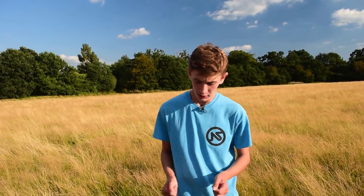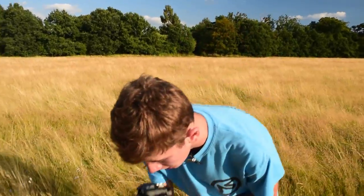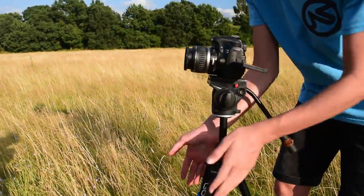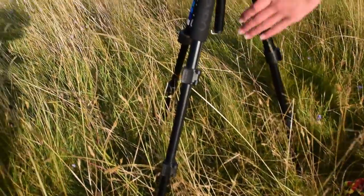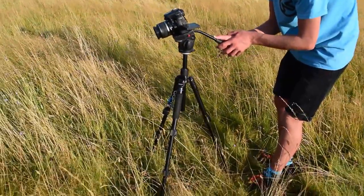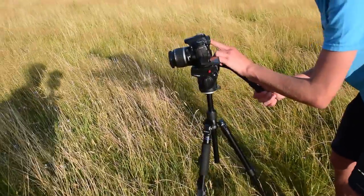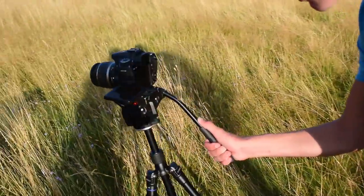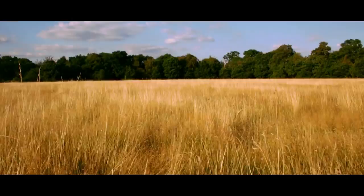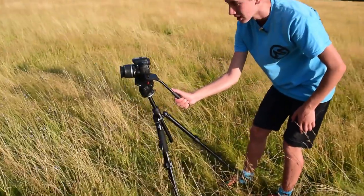Tip number three basically turns your tripod into a kind of dolly. Have your camera facing between two legs, and as you do your fluid movements you can pan down and up, then push forwards onto two legs to get a really nice dolly shot. You can smooth that out and make it really fluid.